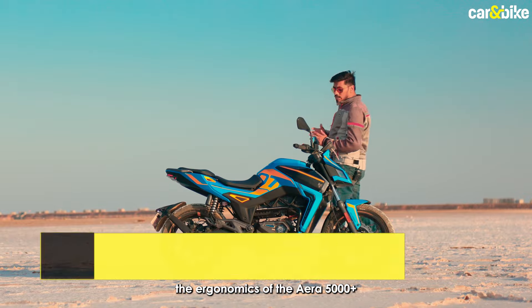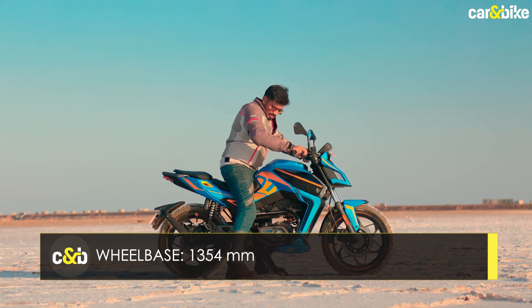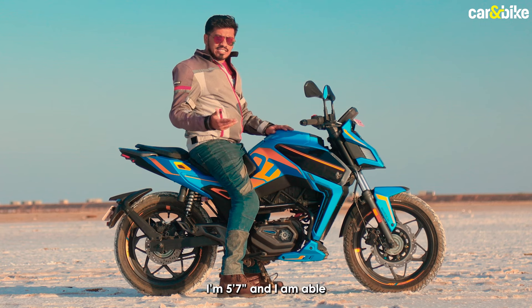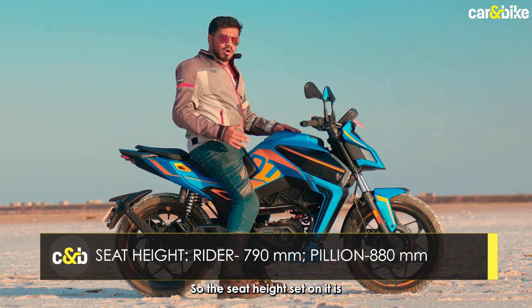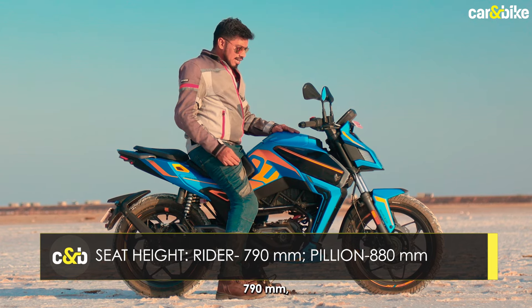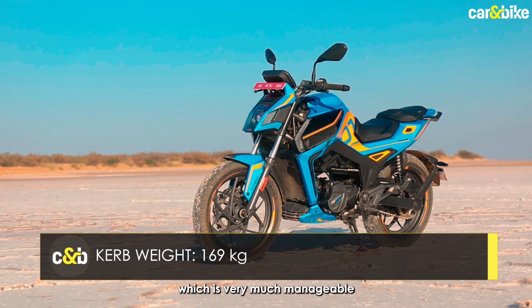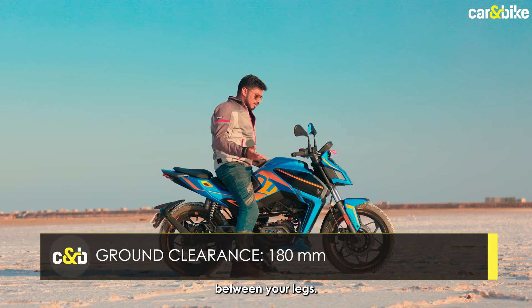Let's talk about the ergonomics of the ERA 5000 Plus. It is quite easy to swing a leg over this motorcycle. I am 5'7" and I'm able to comfortably flat-foot on it. The seat height is 790mm, and the kerb weight is 169kg, which is very much manageable — you can easily maneuver the motorcycle between your legs.